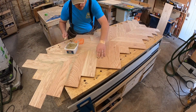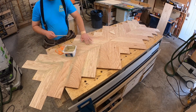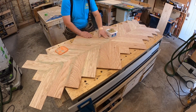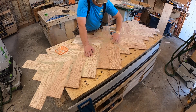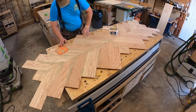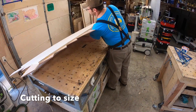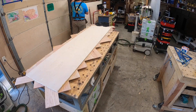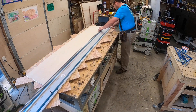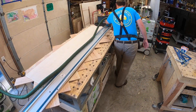Now I'm going through with wood filler to fill in any small gaps or cracks. I use the Elmer's Stainable Wood Filler — that is the best I have found for dealing with wood that you are going to stain. If you're going to do a clear coat you can use the super glue and sawdust trick, but that won't take stain and we're doing a stain on this.